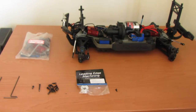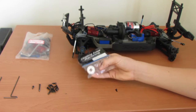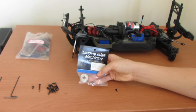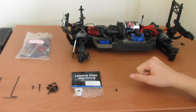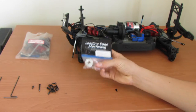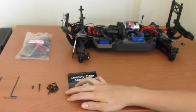The guy that runs Leading Edge Machining is a really good guy. I had a few problems with mail because the post service in Australia is terrible, but he was just so helpful and polite. So if you've noticed transmission slop or it takes a while to change gears in your Summit or E-Revo, definitely go over to Leading Edge Machining and get one of these — they've also got a lot of other really cool stuff. I'll put the link to their website in the description.